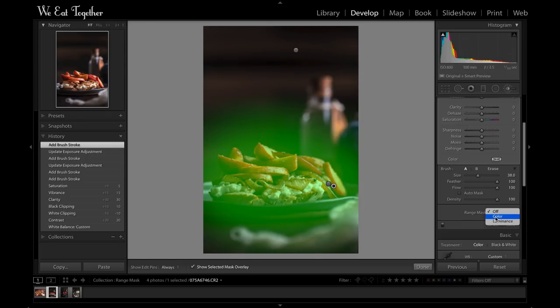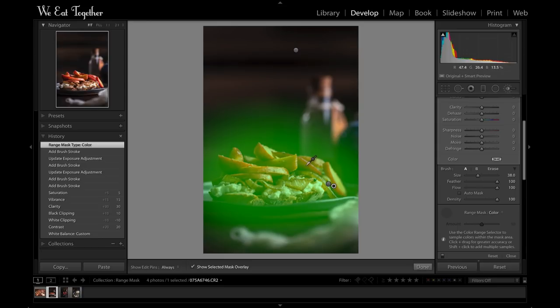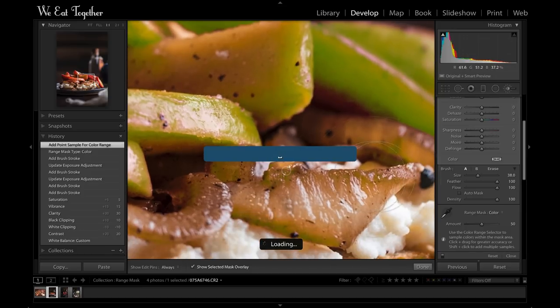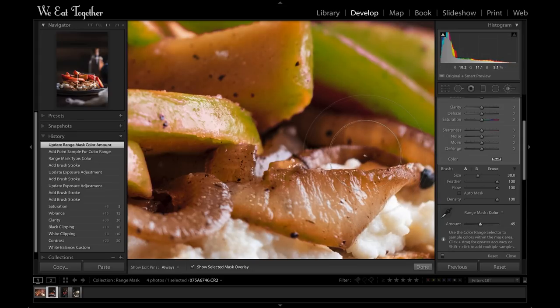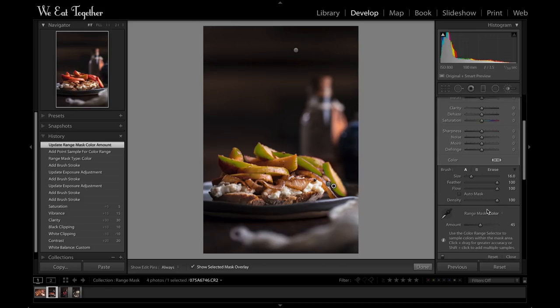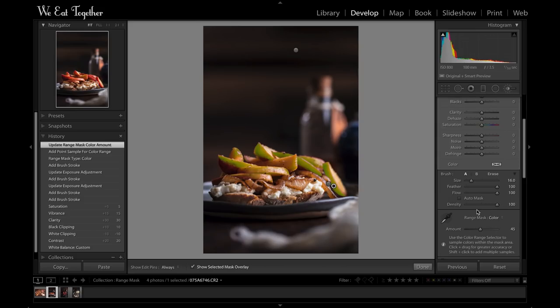My goal here is to make those apples just pop a little bit more. I could use the old way of painfully brushing around each apple, but that would be way too slow. Instead, I'm going to go down to the new Range Mask tool, select Color, grab that eyedropper, and pick out a red spot on one of those apples — and then BAM, that mask shrinks down to only the red of the apples. It's not 100% perfect; I can see it's including some of those onions in the mask. That's what this slider is for — I can adjust the tolerance of the selection until I'm happy with it. Either way, I just saved myself some serious time.